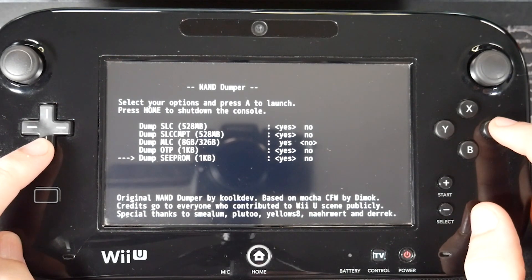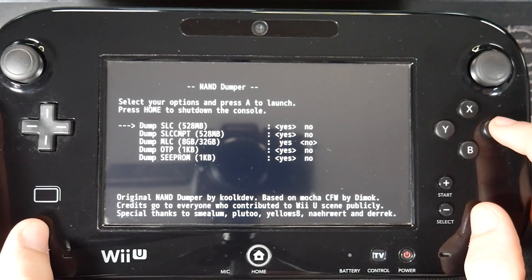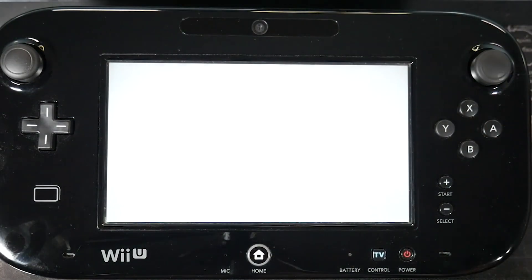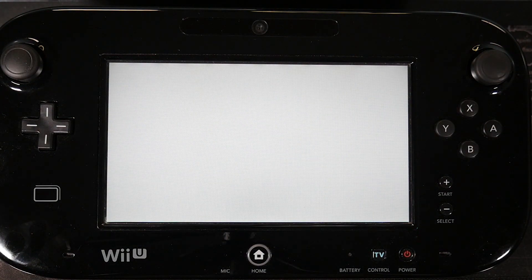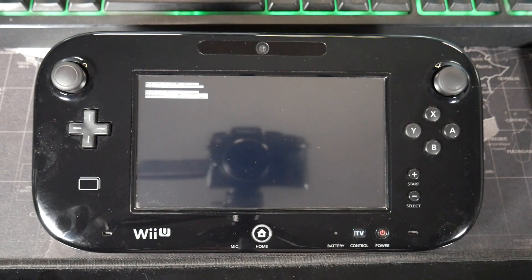Everything should already be preselected — if not, just make sure your screen looks like mine, and once it does, press the A button. We are now going through the NAND dump process. This can take anywhere from about five to ten minutes, so I'll go ahead and skip to when this is done.